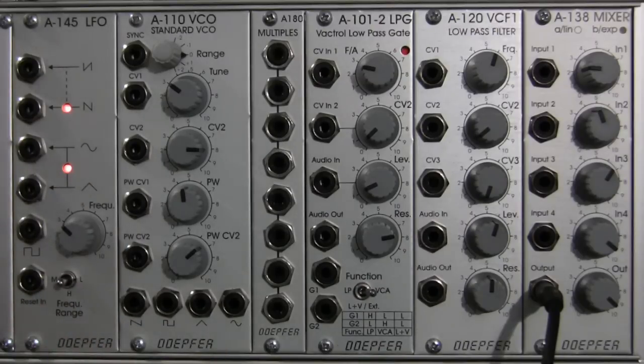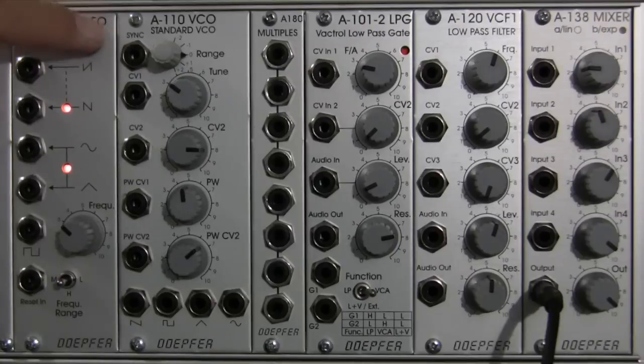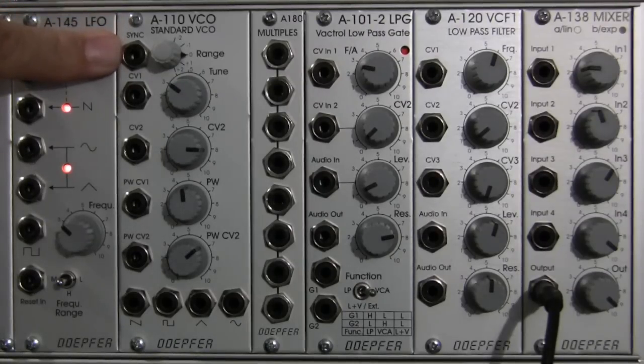I'm not going to talk about them right now — I'll discuss them as they come up, as we need them. So, to start out with, let's go over the features of the A110. Starting at the top, we have a sync input.